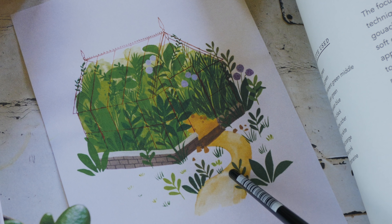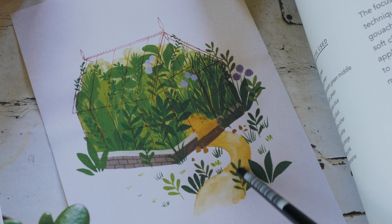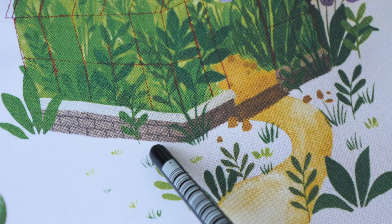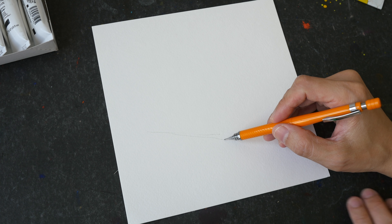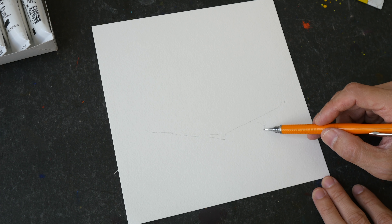When it comes to painting colors over colors, they can overlap very well — such as the green over the path and the red lines over the plants inside. You can also see some plants overlapping the bricks. I'm going to start by drawing the shape of the greenhouse very lightly first, and then the path.